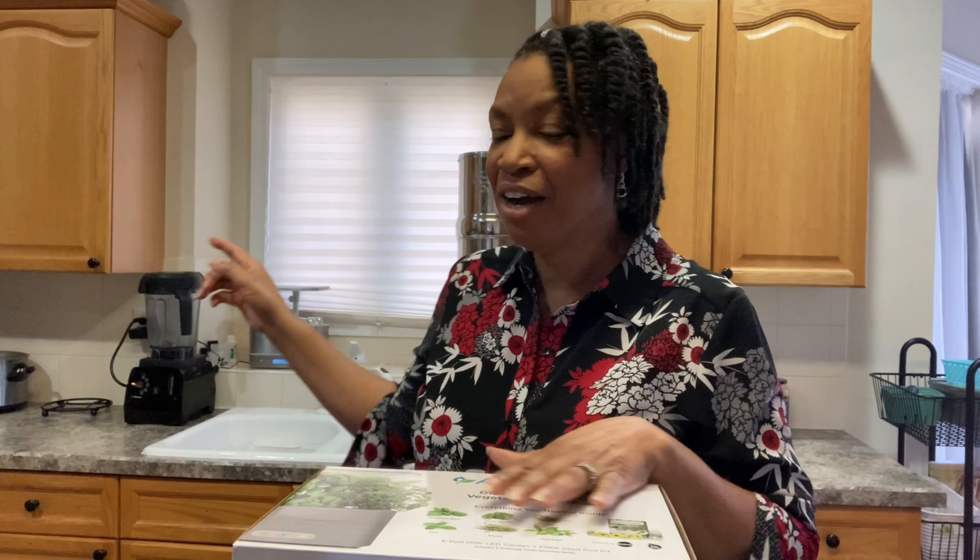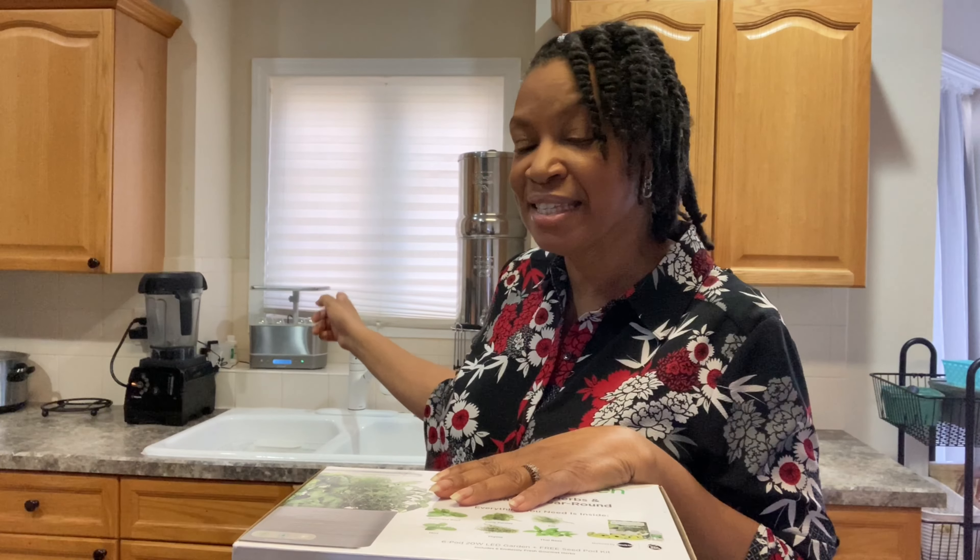I look forward to bringing you some more footage. I won't show the setup for this system because I have a full video of when I unboxed this model and set it up last year.